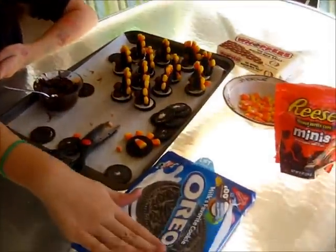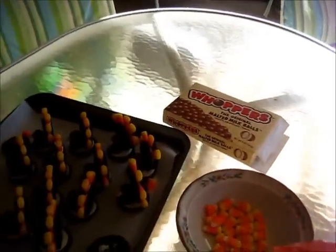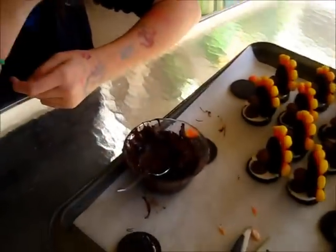For this craft you're going to need Oreos, Mini Reese's, Candy Corn, and Whoppers. You'll also need melted chocolate to stick the things together.